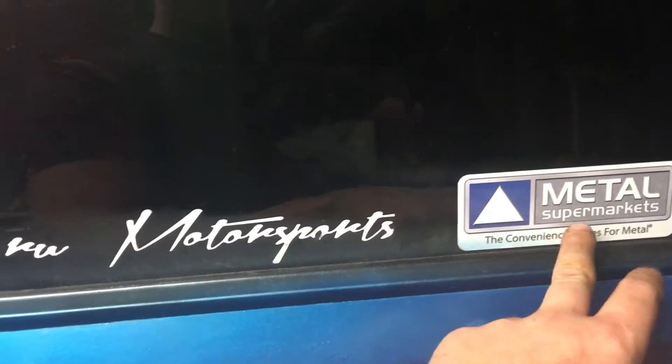Everybody knows I'm a big fan of the General Lee. For anything vehicle-related — trucks, cars, and SUVs — go to TruedMotorsports.com, or visit the Trued Motorsports website. For all your metal needs, go to Metal Mark Supermarket, and for lift kits, check out Rough Country. They don't pay me to say this, but I recommend them.